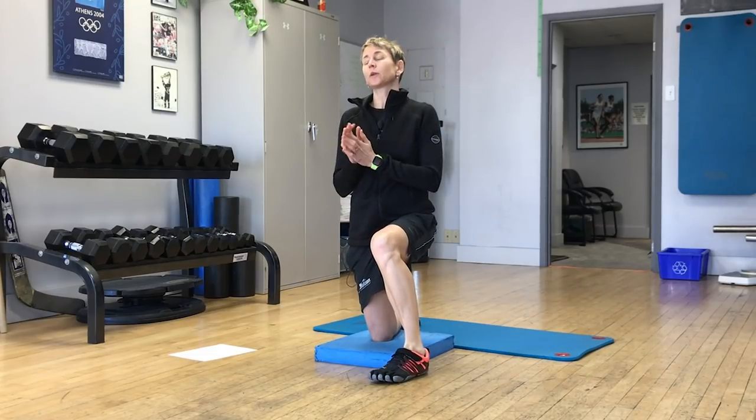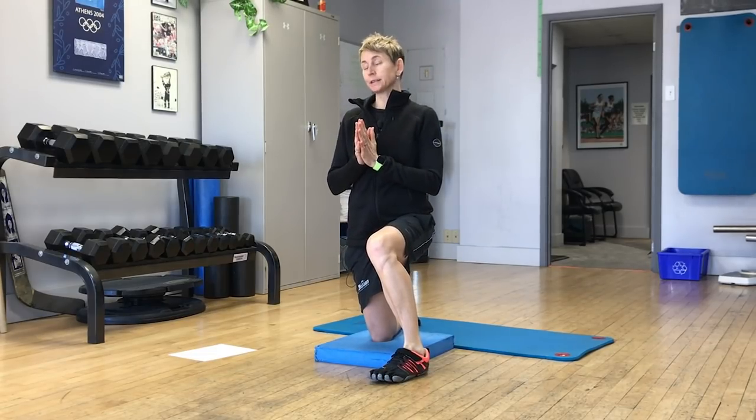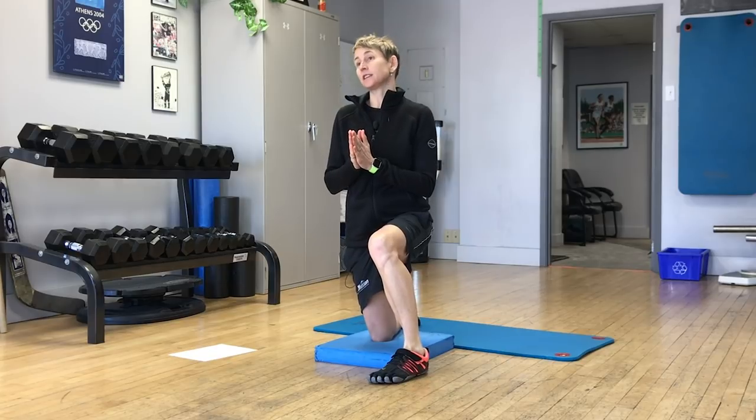Welcome to Goalie Training Pro TV episode 46. Today's topic is the RVH and you.